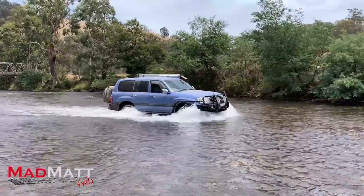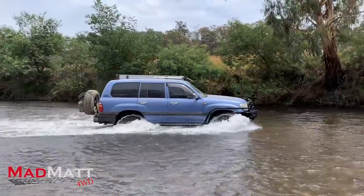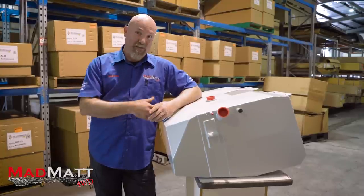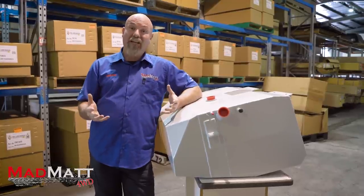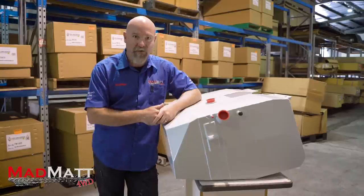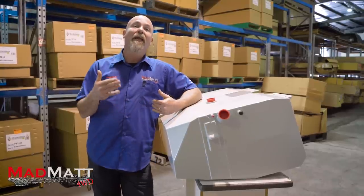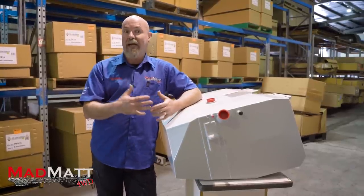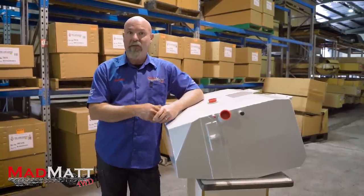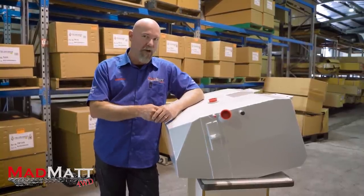So we've got a petrol-powered 1FZ-FE Toyota Land Cruiser — it loves to drink fuel. One of the challenges we have is that with its standard tanks, we had a range of about 600 kilometres — that was nowhere near enough. With this additional tank, we're going to get a range of around about a thousand kilometres, or that's what I envisage anyway.